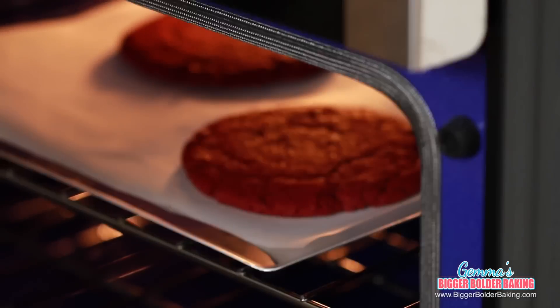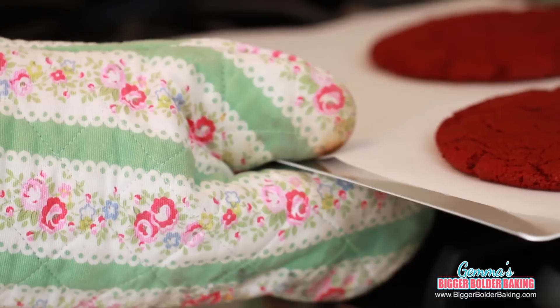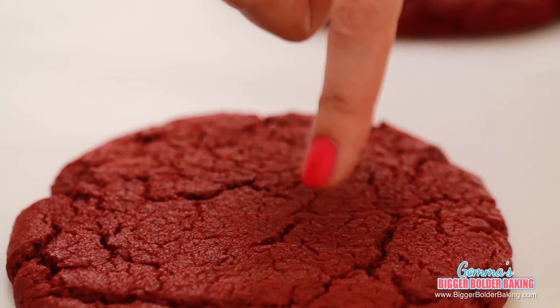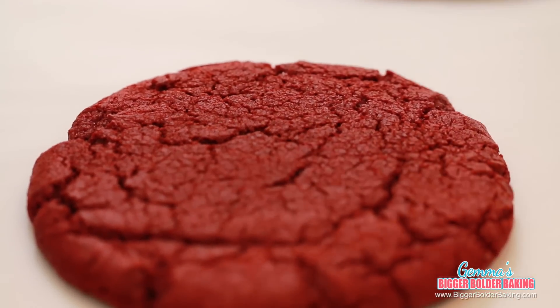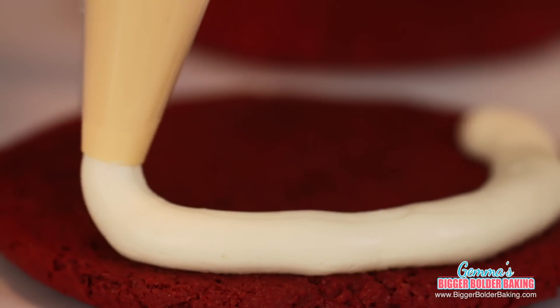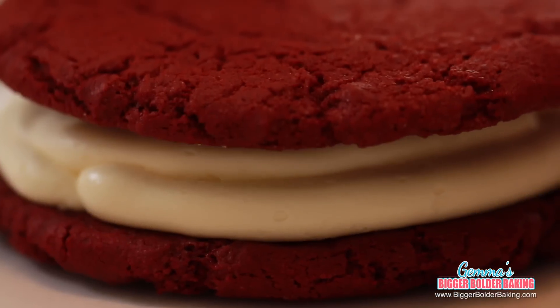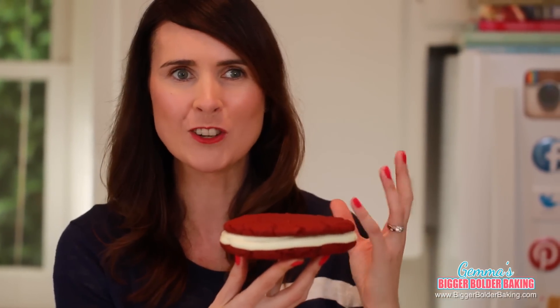My timer just went off so I think my cookie is done. These cookies are amazing — just look at how big they are, and they have all of these lovely crinkles on top. For our red velvet cookies, I'm going to fill them with my homemade cream cheese frosting because red velvet and cream cheese go so well together. This is a behemoth of a cookie — the ultimate red velvet Oreo. These cookies are fantastic when you don't want to make a whole batch but you definitely want something big and bold just for yourself.